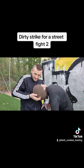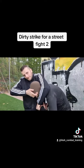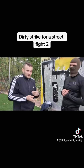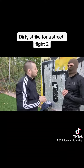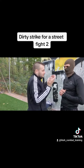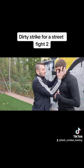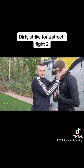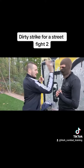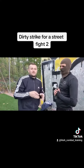When his head is down, you can also strike here. This technique works everywhere. And also when you are on the ground and on top of him, you can do it like that, or with a slap and then go with the fingers to the eyes.